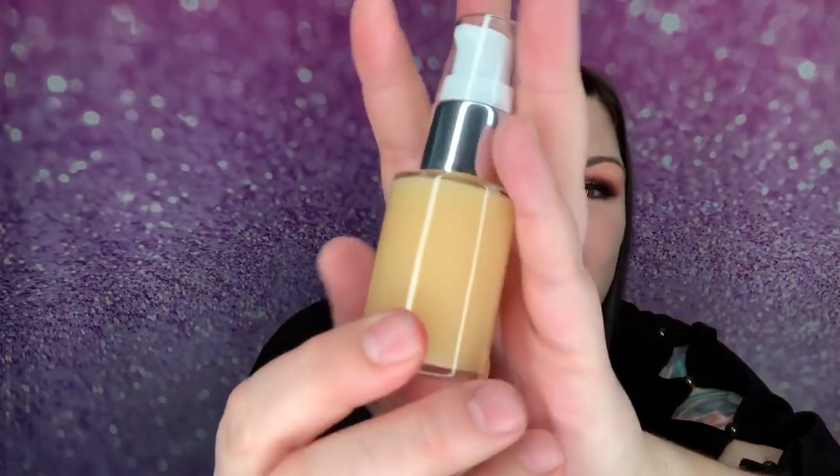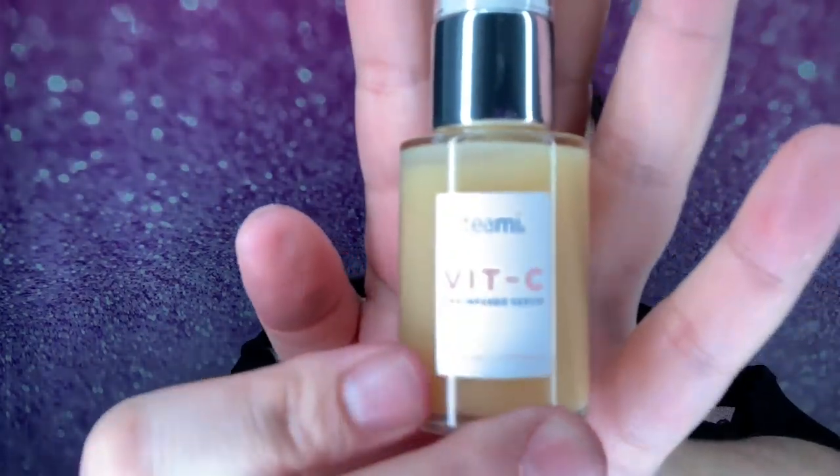They recommend applying the serum both morning and night after cleansing. They started mainly with teas and are now slowly adding face products — all tea infused. Let me show you what a full bottle looks like. You pump it two to three times, and this does go a long way. It has the best light citrusy smell.